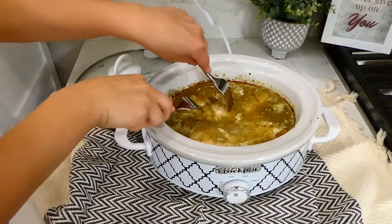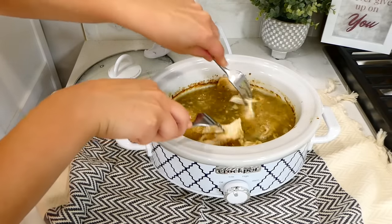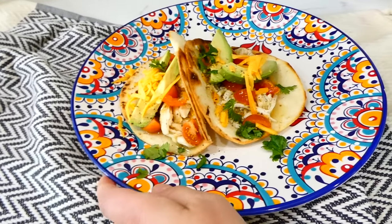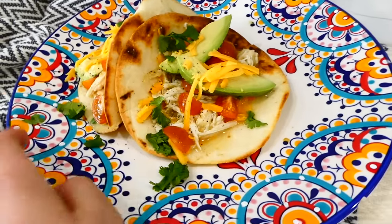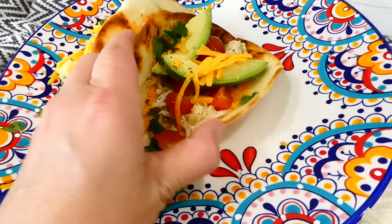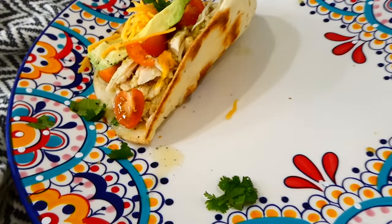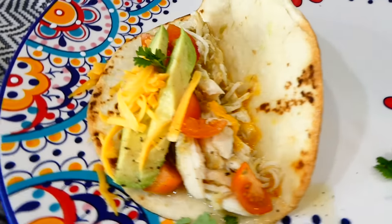Once the cooking time is up and your chicken is completely cooked through, shred it with two forks. We like to serve this in flour tortillas with cheese, cilantro, tomatoes, and avocado, but you could also serve this chicken over rice or however you choose. This chicken is really, really good — you've got to make this recipe.